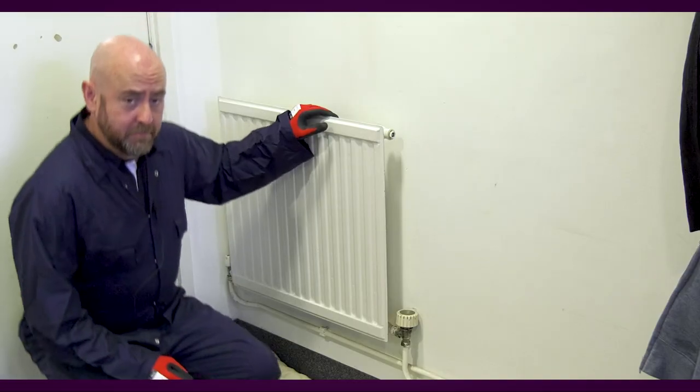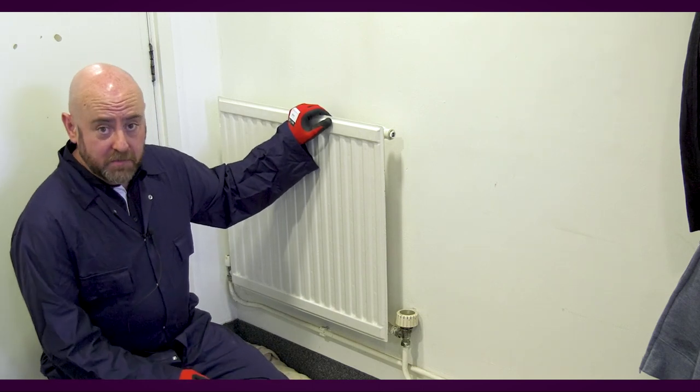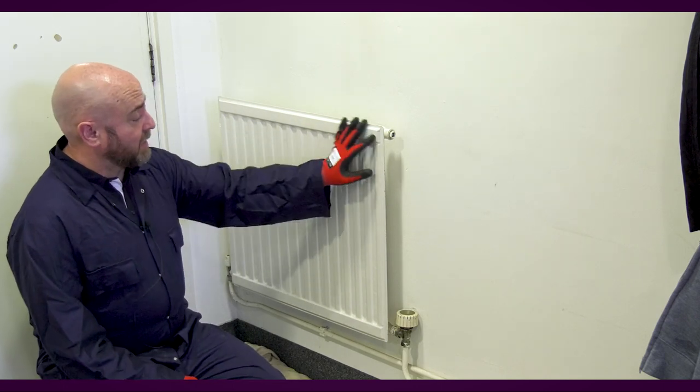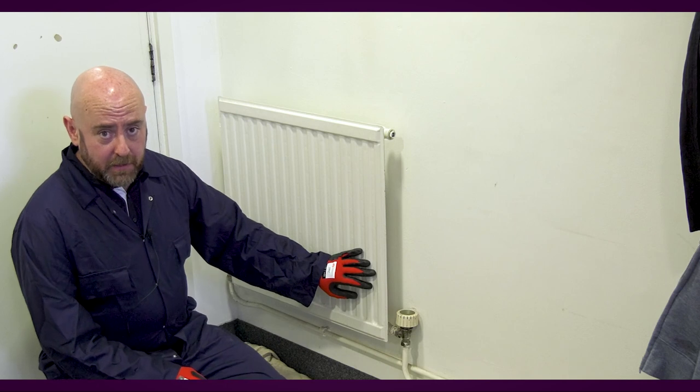Today we're going to have a look at radiators that aren't giving out enough heat. We're going to look at a radiator and the heat problems that we can get with these appliances. Very often we can get cold patches at the top of the radiator, and we can also get cold patches at the bottom of the radiator.